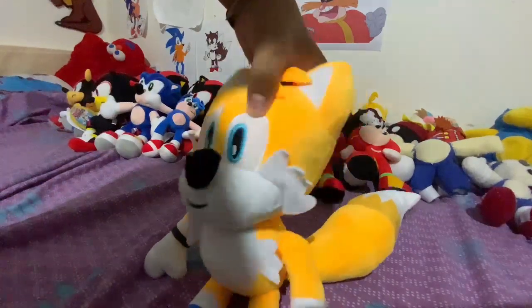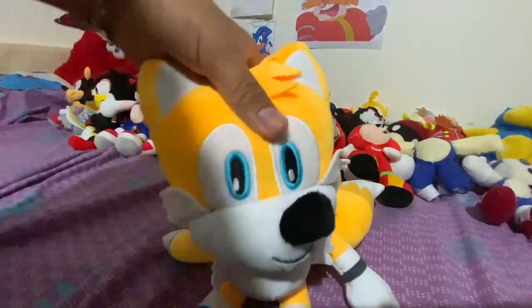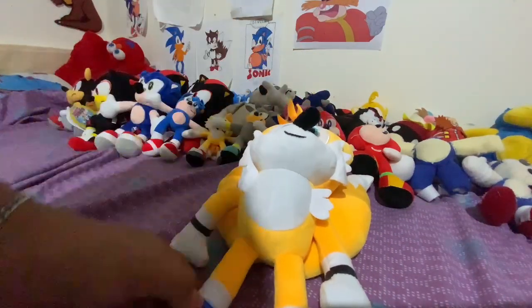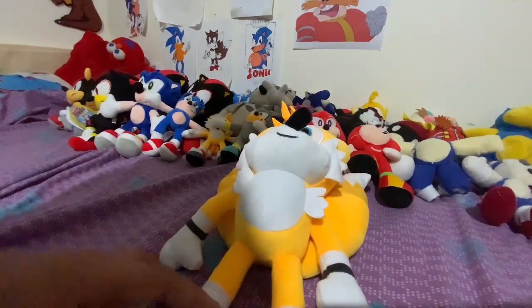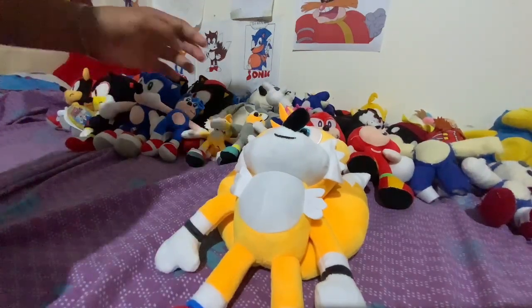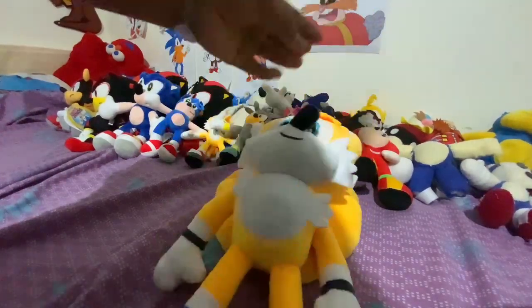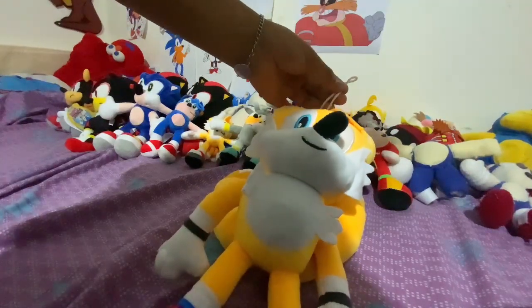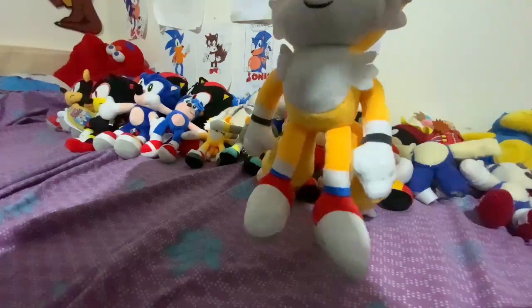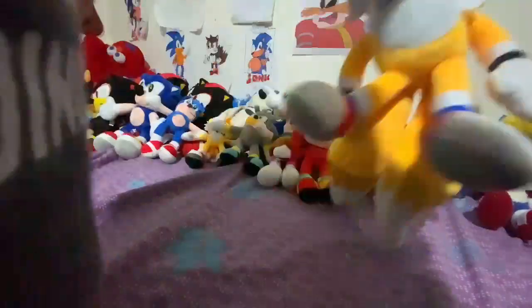Then we've got this bootleg Tails from the same store. They also had a bootleg Sonic, bootleg Knuckles, bootleg Super Sonic, and a bootleg Shadow. And there's another bootleg Shadow — not from that store, but quite similar to the ones you'd find there. This one can't stick to your window; he only has a hand spring and there's a hole on his head. Pretty cool, I guess.